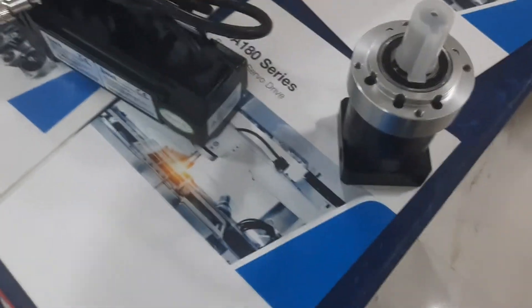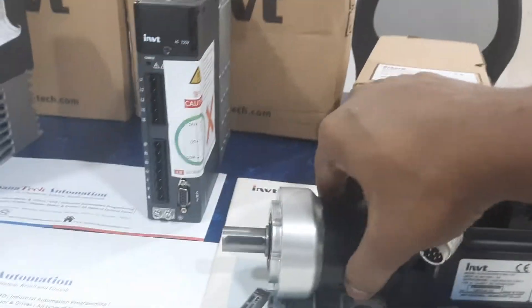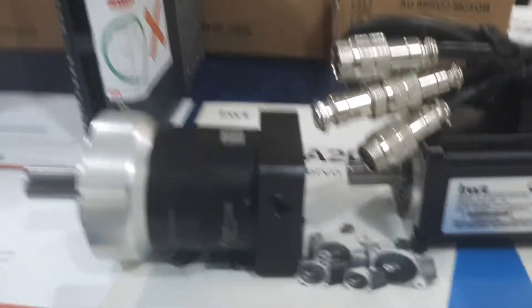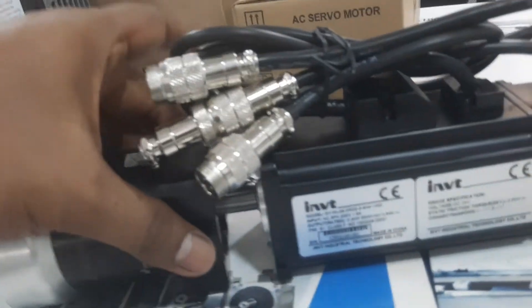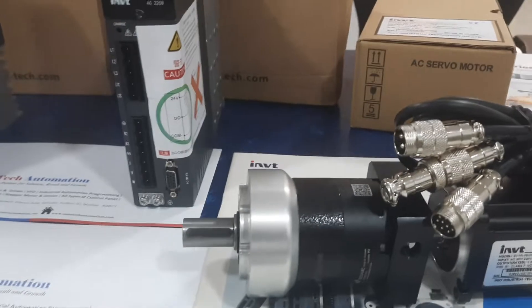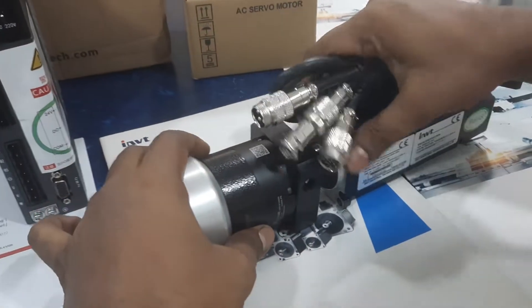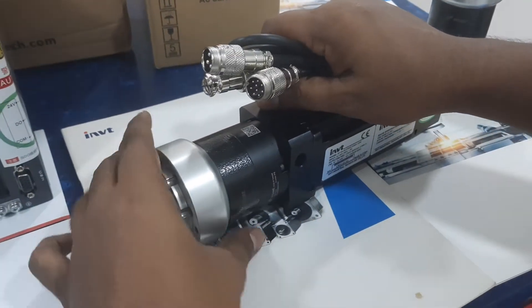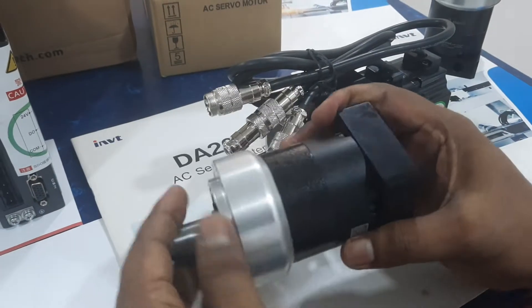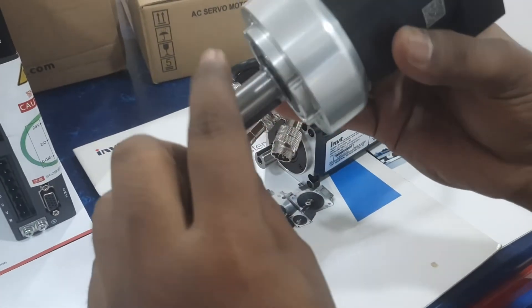This is the gearbox — video test the gearbox. See, it's very simple to attach and de-attach. This one is a 1:1 ratio, and this gearbox is a 3:1 ratio. See, once I rotate one time, this one rotates three times.